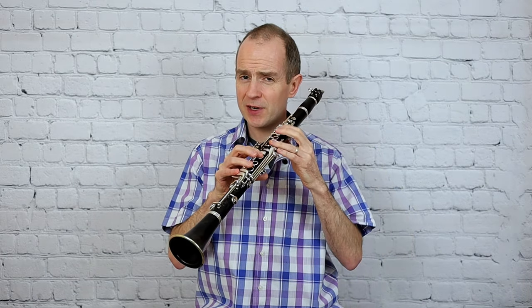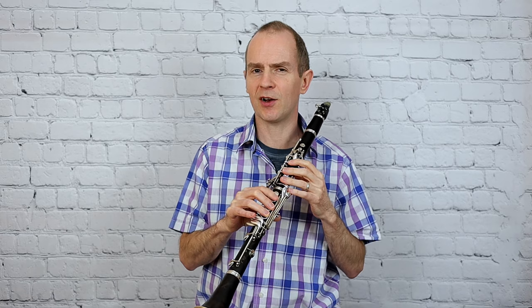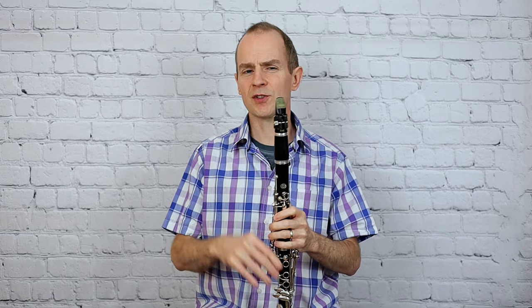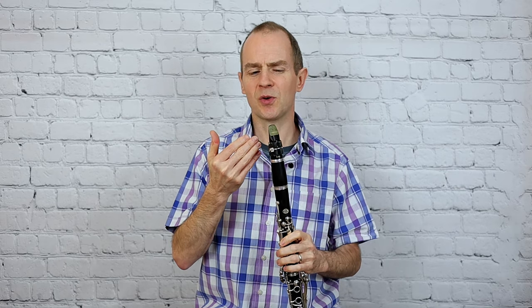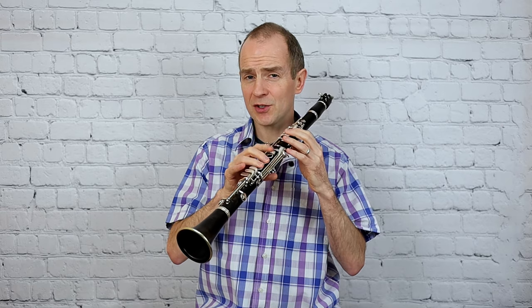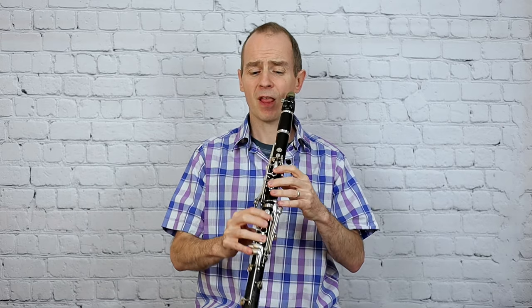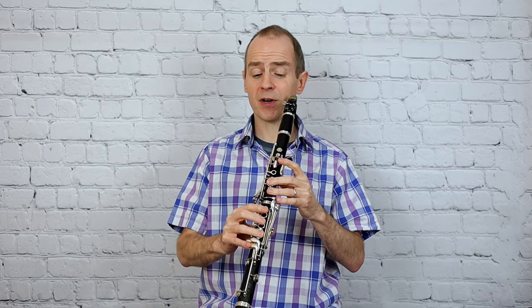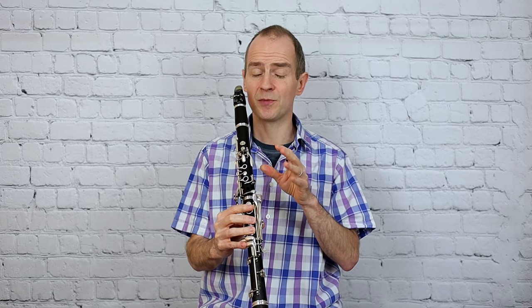If you're getting a lot of squeaks, try not to play with too soft a setup on the reed and mouthpiece, because that will make it quite thin and squeaky. Also try to minimise all the finger work — make sure you've learnt it really slowly and carefully. Practice it like a statue and try to move everything with as small a movement as you can.